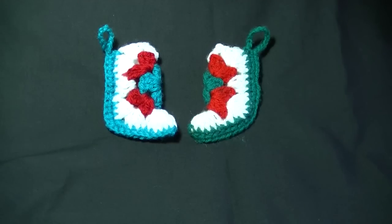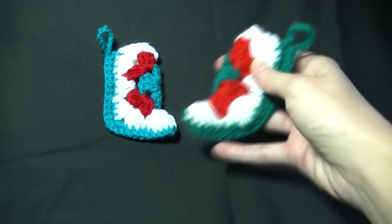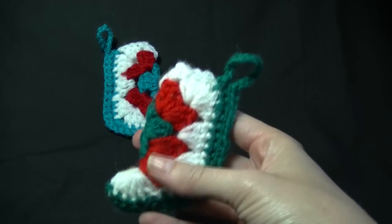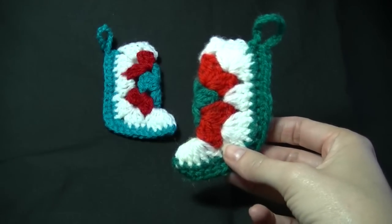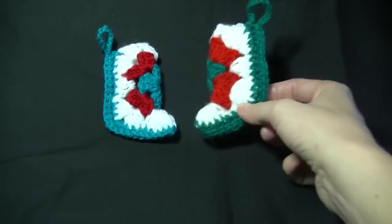Today's lesson will be how to make these really cute Christmas stockings. They are only quite small as they only have three rounds to the granny square. I'm sure you could adjust the size by adding more rounds to the granny square.